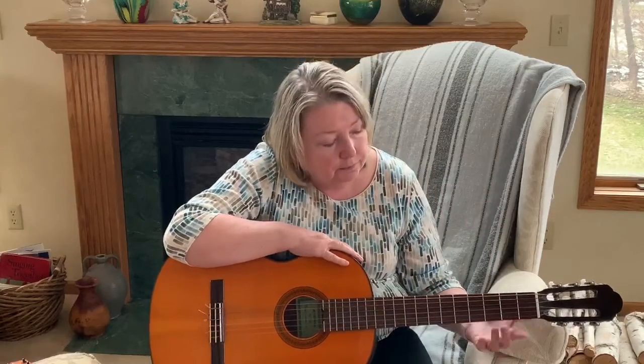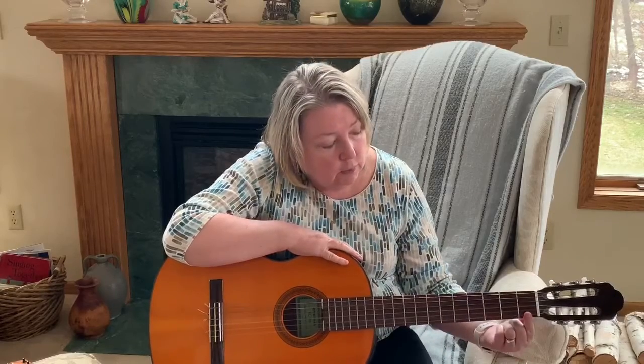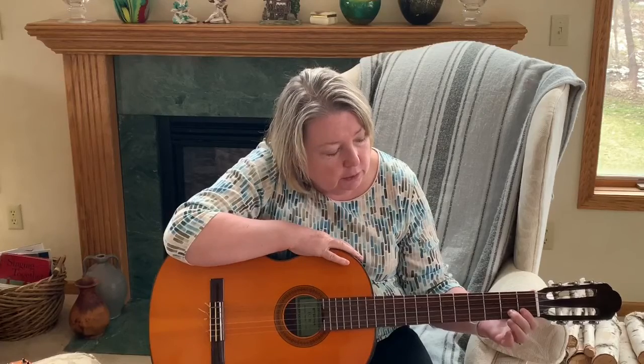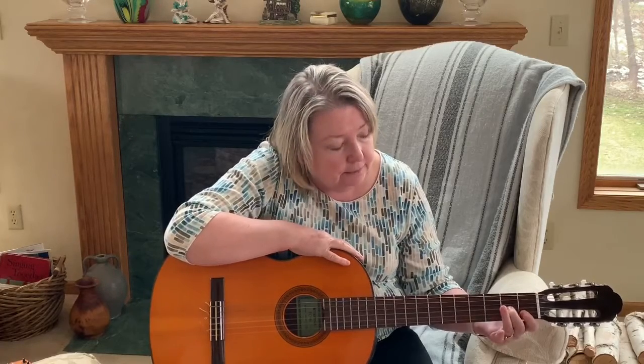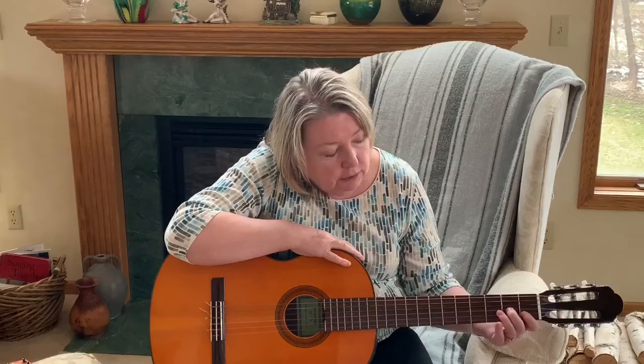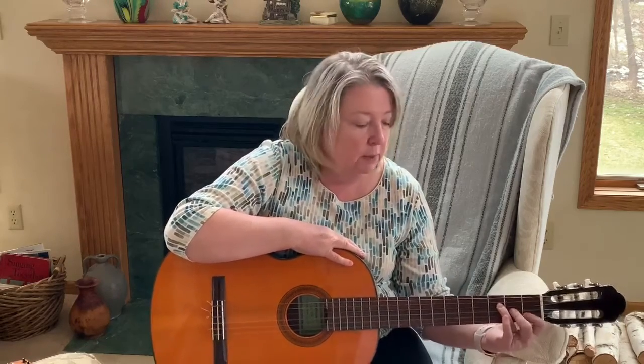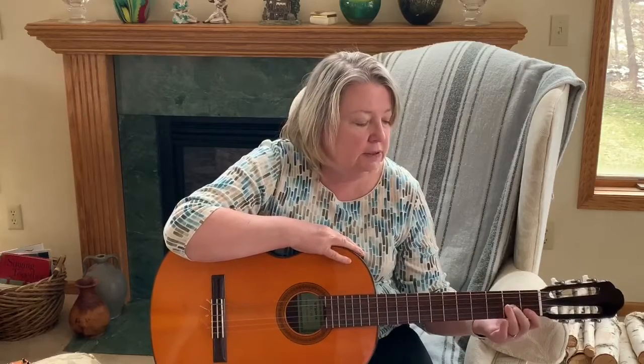Let's give it another go. Finger 1, fret 1, strings 1 and 2. Finger 2, fret 2, string 3 — see, I'm counting up to find it. Finger 3, fret 3, string 4: 1, 2, 3, 4. I'm going to push out my wrist a little bit so I'm rounding my fingers nice.